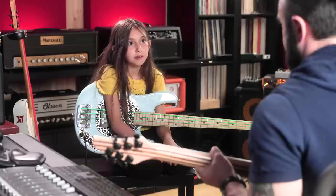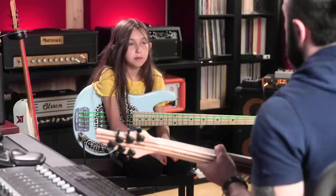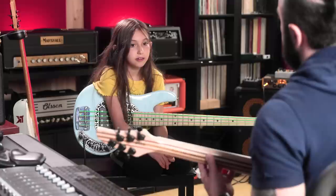How about this one? Why are you going over that note? It's a minor third — okay, nice. How about now?